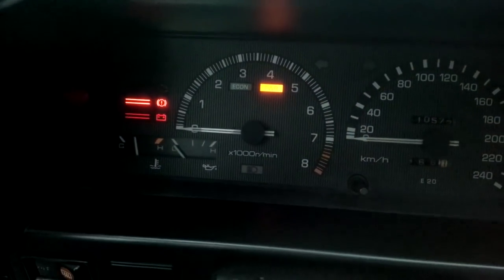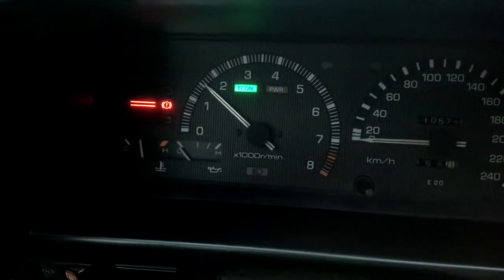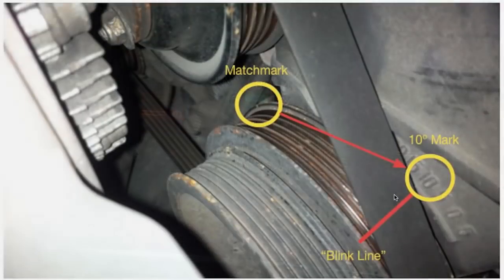So it is time to start up the car. Our goal here is to align this match mark — it's a tiny, tiny match mark you will see on the crankshaft pulley on the side of the plastic covers that cover the timing belt. When you point the timing light at this area, you will see the match mark blinking somewhere in this position. Your goal is to twist the distributor so that the match mark blinks right over the 10-degree mark.